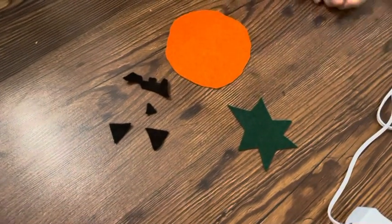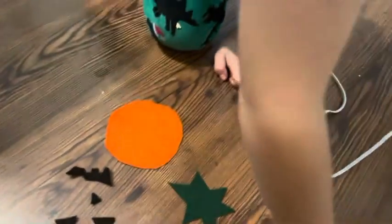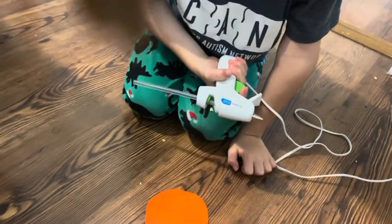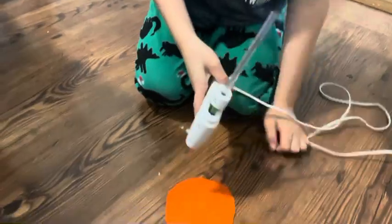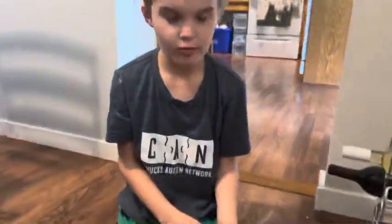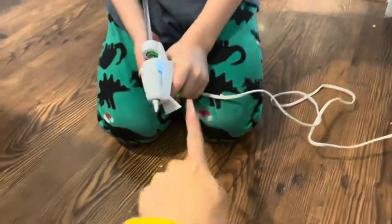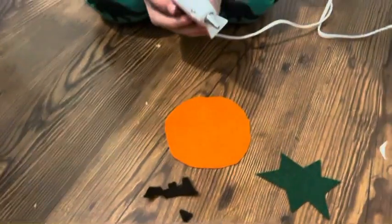I've already set up the materials. Ethan is using a hot glue gun today and I've instructed him that we have to be very careful and we get to pull the trigger. How do we hold it? We hold it just like that, like a gun, and we have the stopper so we know not to touch the metal part because it's very hot.